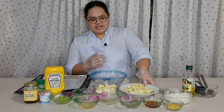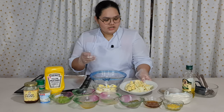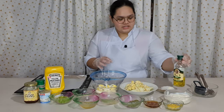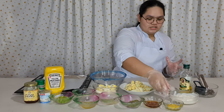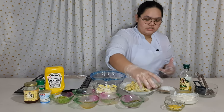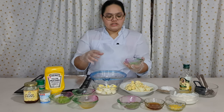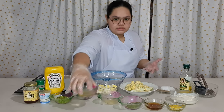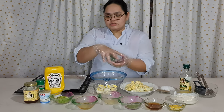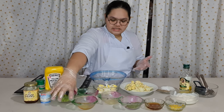So the ingredients that we need are: cauliflower, salt and pepper, oil, Greek yogurt, yellow mustard, honey, dried tarragon leaves, lemon, olive oil, onion, celery, and egg.